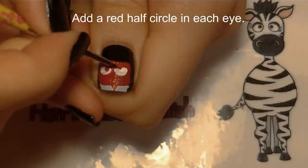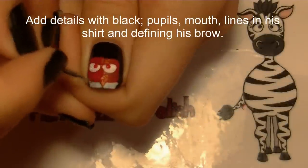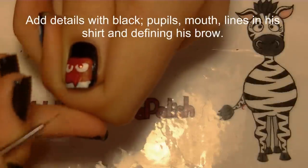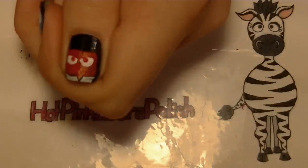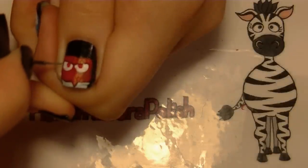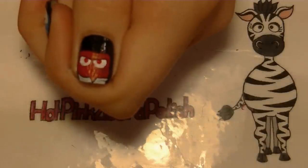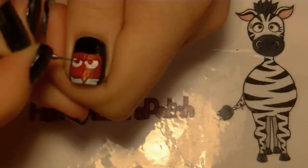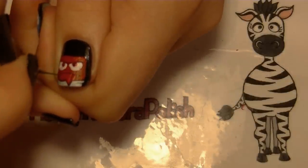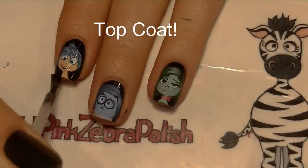Now I'm going to add a red half circle in each eye. Then with black I'm going to outline his shirt and add just a couple little details to it. I'm going to outline his brow bone, which is really important for him because he's got such a pronounced brow bone — that really helps. Do just a little bit of outlining on his eyes, give him pupils and a mouth which is in a frown, and of course add a layer of top coat.